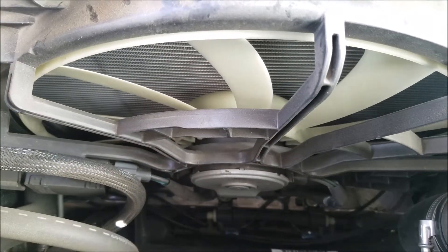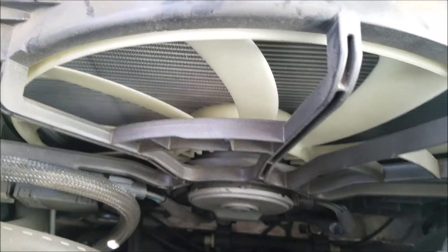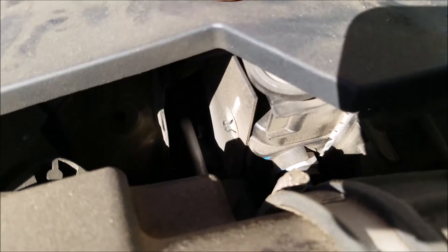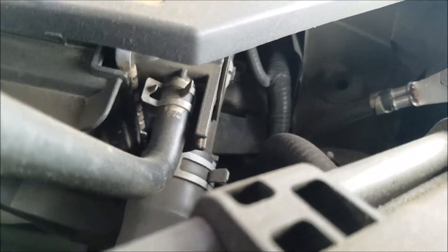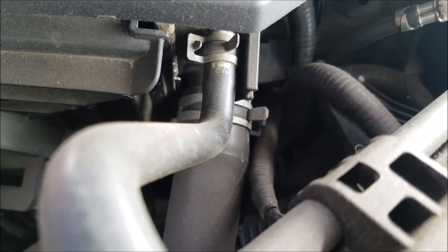Here we have our cooling fan, which pulls in cold air from the front through the radiator. And just behind it is the radiator. And that about does it for the basics of what is under the hood. Thank you for watching and I hope you found this video helpful and informative.